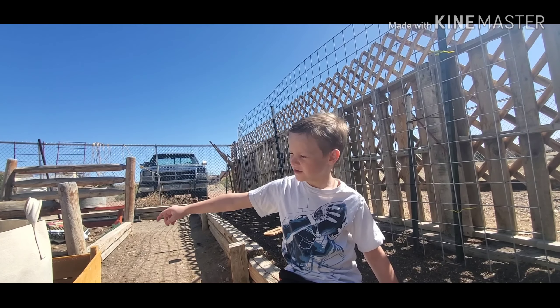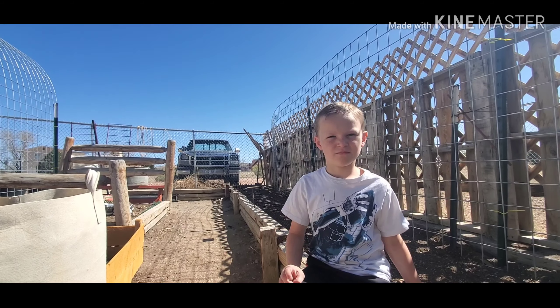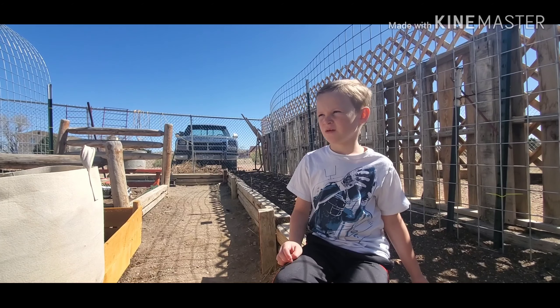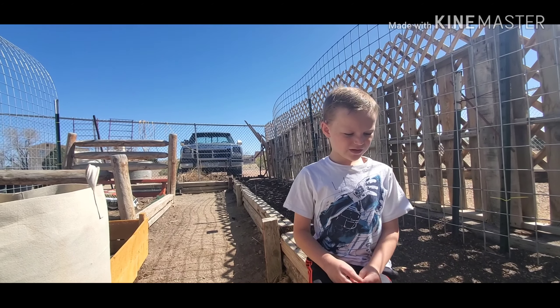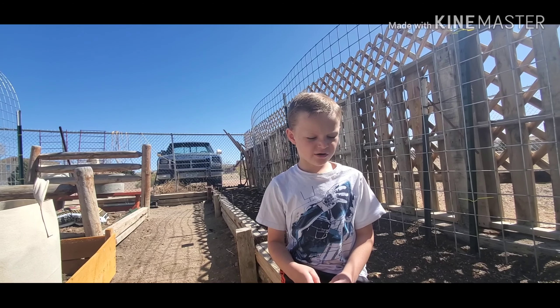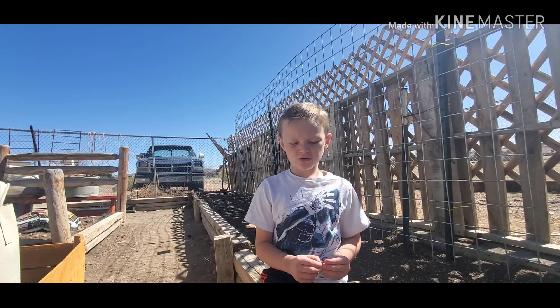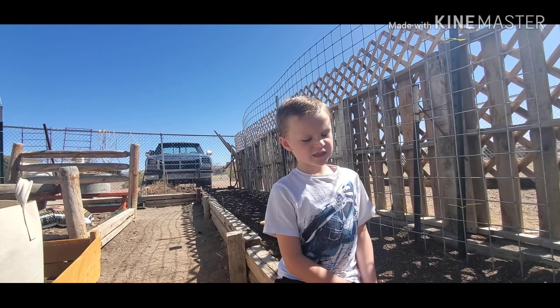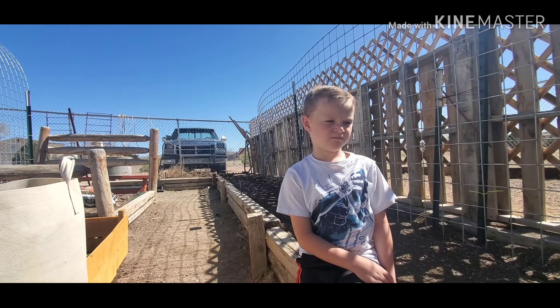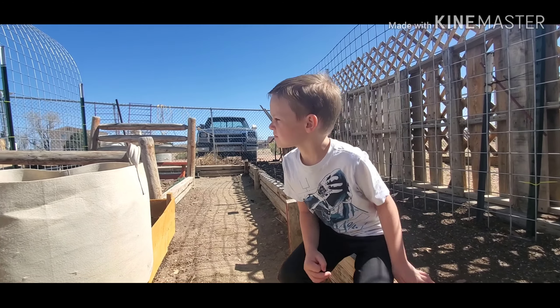We have soil in the bed that we built and it was really fun building it. What are you going to plant in it? Cucamelons, ground cherries, and the original sunflowers that have sunflower seeds. Original sunflowers, huh? Okay, show me the soil you're going to put in it.